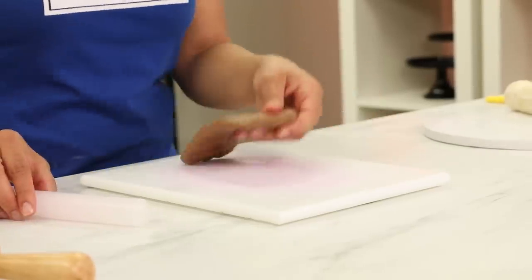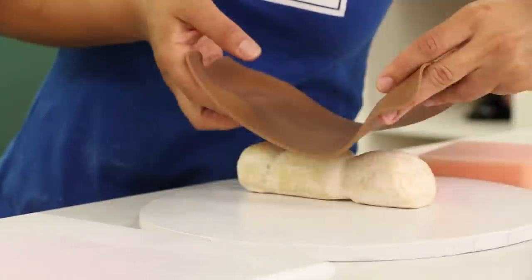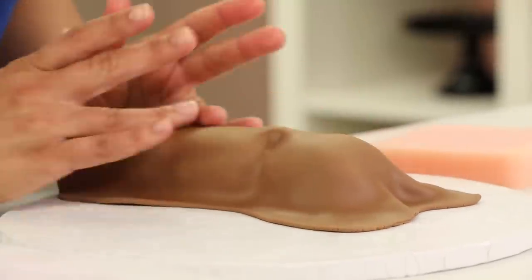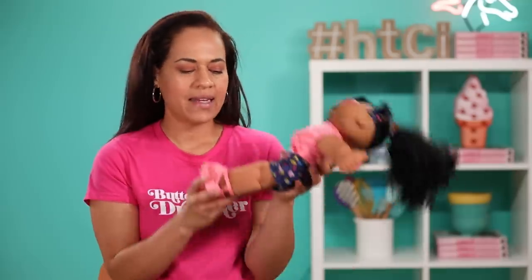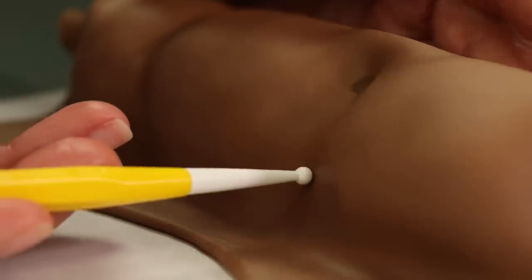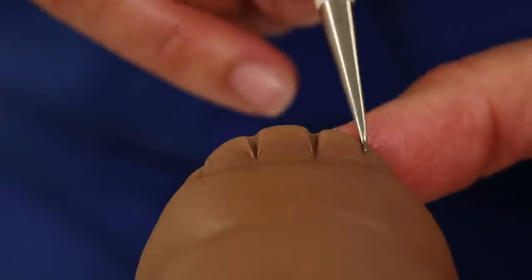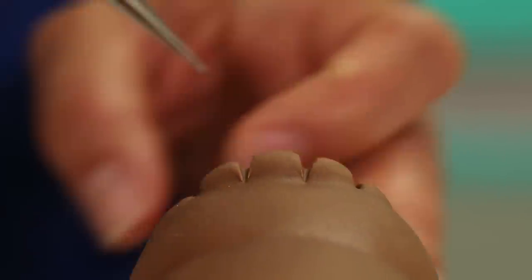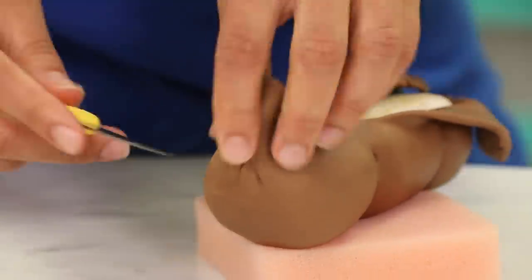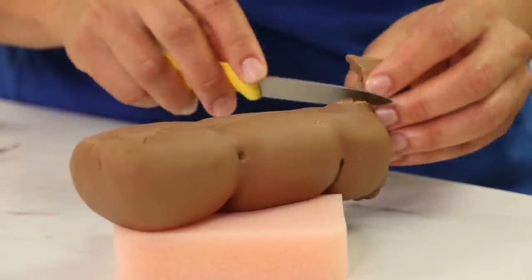To cover her legs, I cover them one at a time. I roll out some more flesh tone fondant, drape it over the leg, and smooth it as much as I can. I also added her cute little knee dimples — she even has dimples on her ankle — so I added those with a sculpting tool. Then I carefully flip over her leg, lay it on a sponge, and pull the fondant up around the back. There will be a seam, but it will be underneath and no one will know.